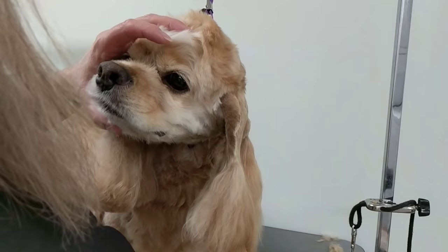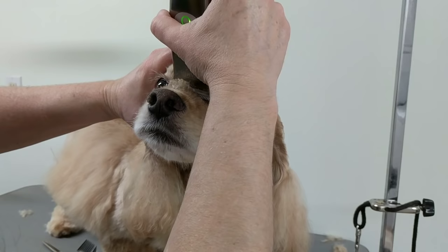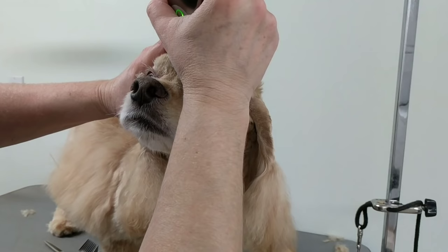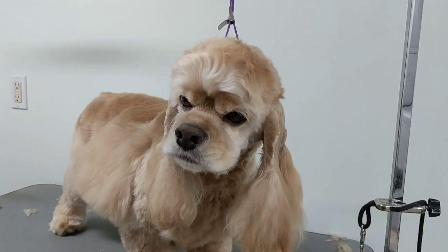Then I'm going to take my number 10 and just do lightly by the eyes here, between the eyes. I don't like to go too close because it cuts into the natural coat, the undercoat. The corners I like to get nice and short, with a 10.